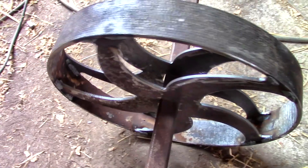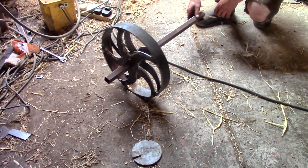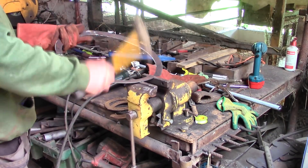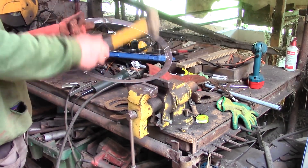With the spokes welded into place, a wheel is made. There's plenty of adjustment there anyway. But to keep these wheels on the rails, they'll need flanges too. These are made from C-shaped pieces, knocked into a shallow cone shape and fitted around the rim.